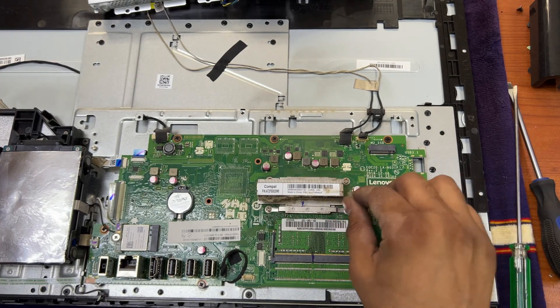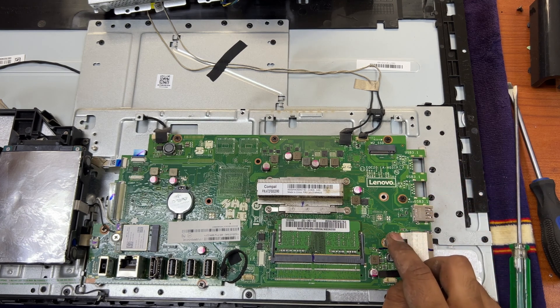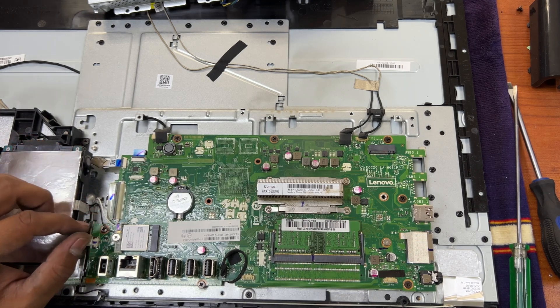Here we will install our M.2 hard disk in this place, and we can also upgrade the RAM — this is the RAM slot. You can upgrade to 16 GB. Now we will upgrade the hard disk and complete the operating system installation.